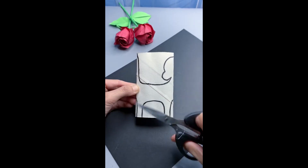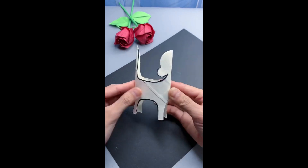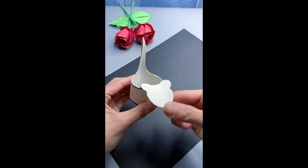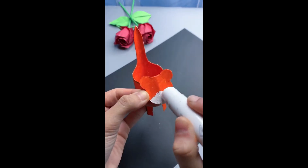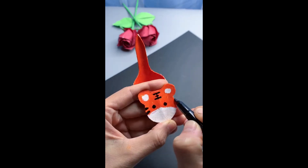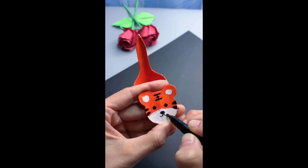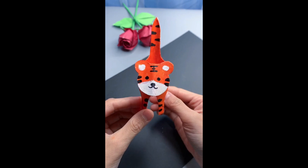Pause the video if you need to reference it and then cut along the lines. Once you unfold it, fold the circular part down, which will be the tiger's head, and paint the entire figure orange. Add some eyes, a nose, a mouth, and some white on the tip of the head and some stripes all over and you'll have the perfect tiger friend.